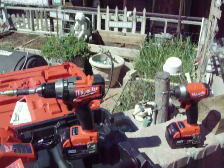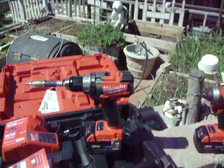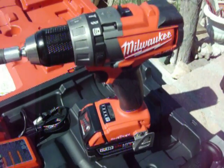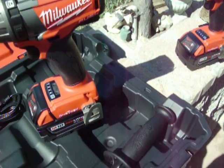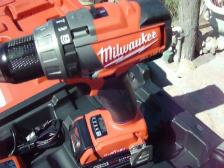This is the Milwaukee M18 brushless, cordless, One Key impact and driver set. These are really nice because using your smartphone you can go to the internet, download an app for your smartphone, and then you can enter each one of these tools — the serial numbers — and save settings.